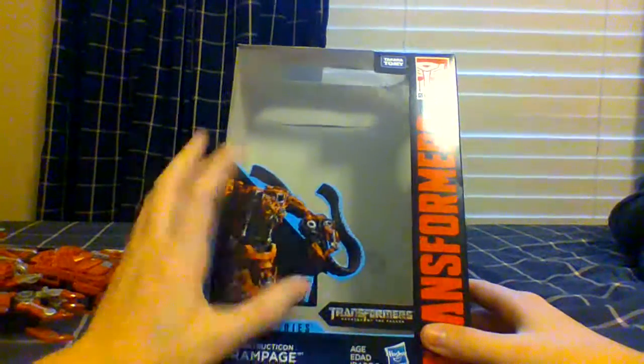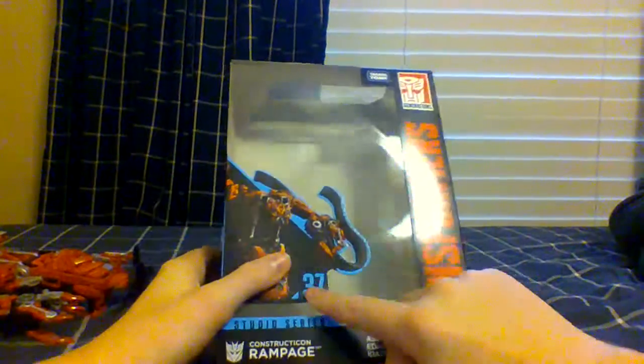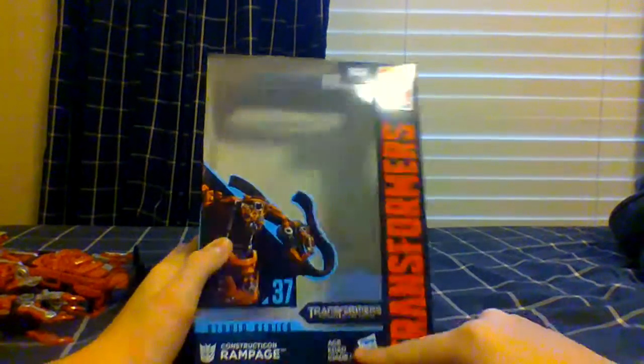Here we have a little bit of Rampage on the box art. Number 37 is here. He's from Transformers, and it says Hasbro Takara. Takara Tommy is one of Hasbro's partners in making Transformer toys. Anyway, it also says Transformers Generations and all that stuff on the bottom of the box.